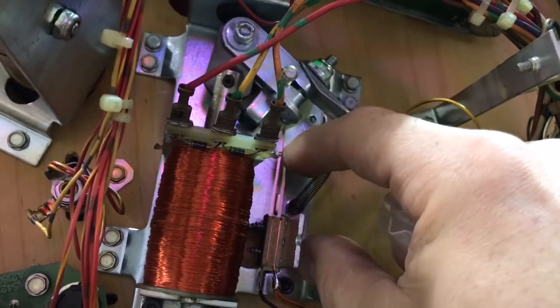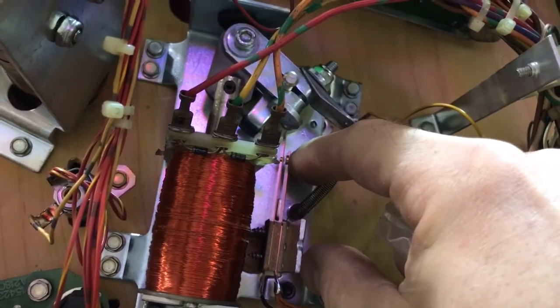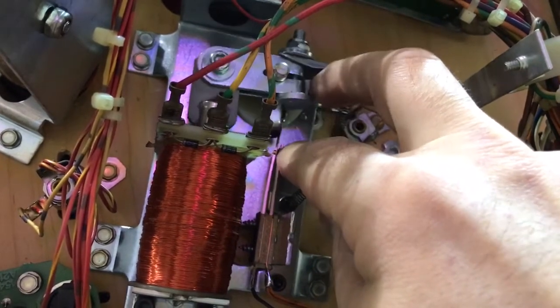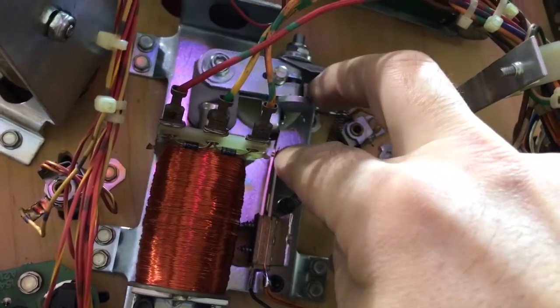If for some reason these contacts are stuck together even when you're not flipping the flipper, you're always going to have low voltage because the machine is going to think that the flipper is in the up position.